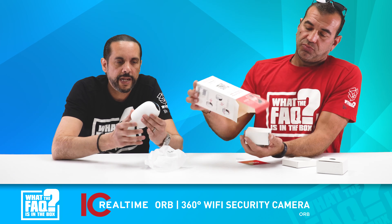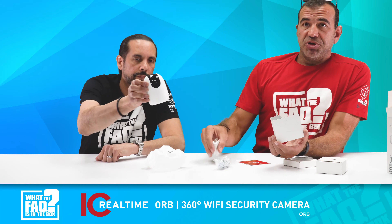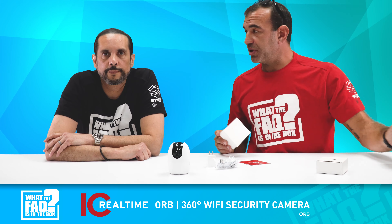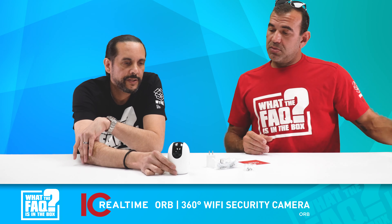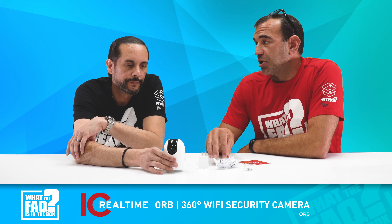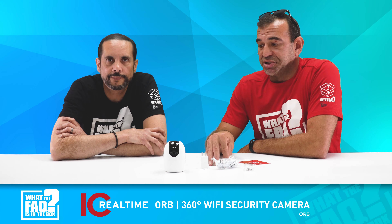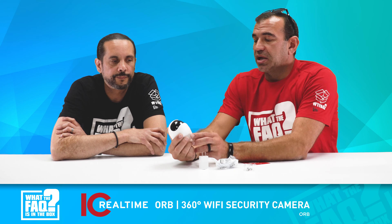The Orb camera from IC Realtime has some really cool features. It has manual pan, tilt, and zoom — 1080p at 30 frames per second, two megapixel. The nice thing is the two megapixel with pan, tilt, and zoom also includes human detection. IC Realtime is probably one of the best with their artificial intelligence — they've got human tracking. This camera will actually see if somebody walks into the field of view and pan to follow and keep an eye on them.